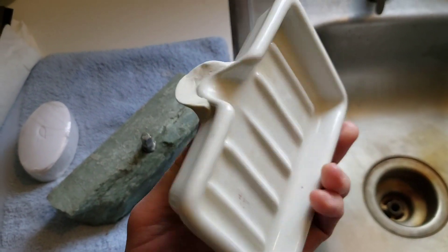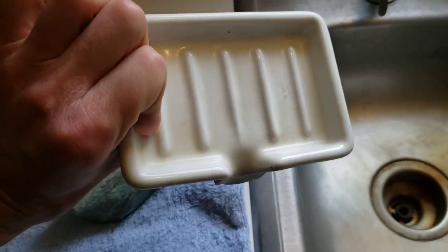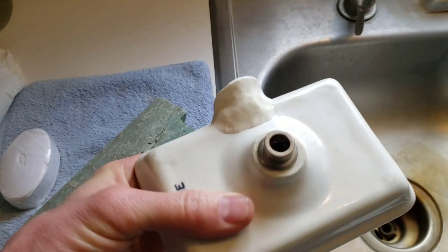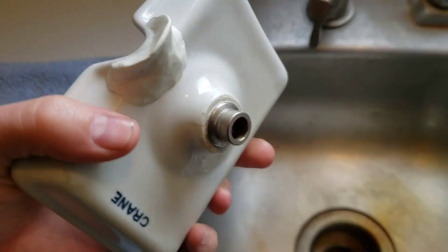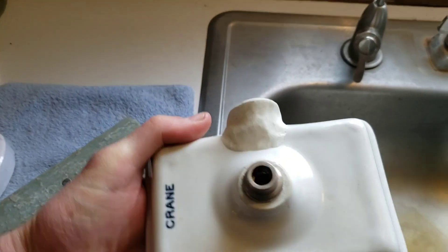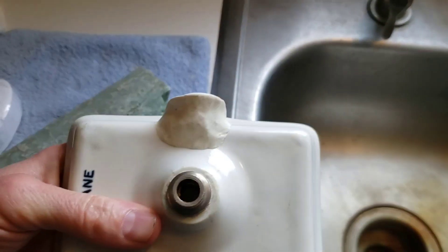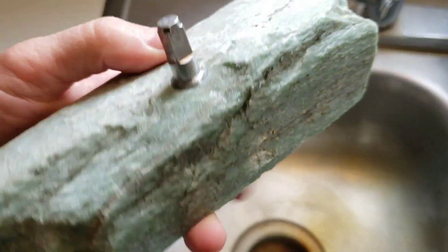We ended up with this vintage, or nearly antique, soap tray. Evidently it was supposed to stick on a stub sticking up out of a sink — something on an old ceramic sink. So to make it work, we needed a solution.